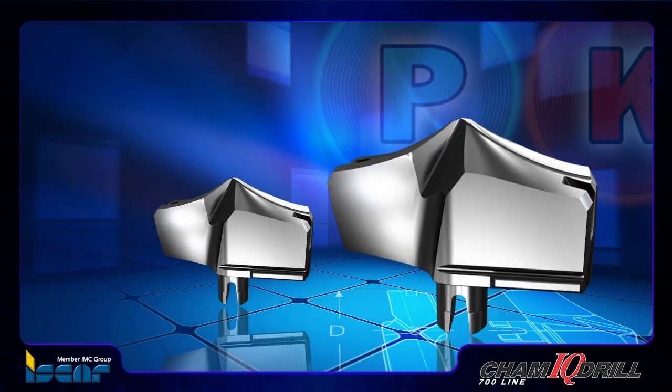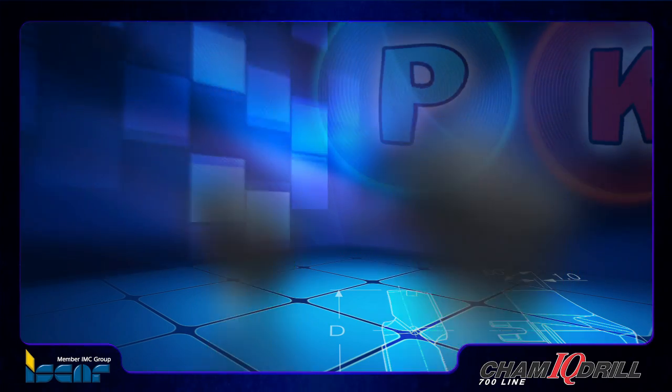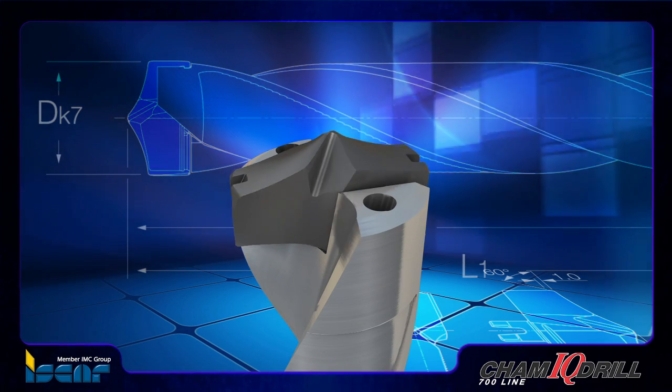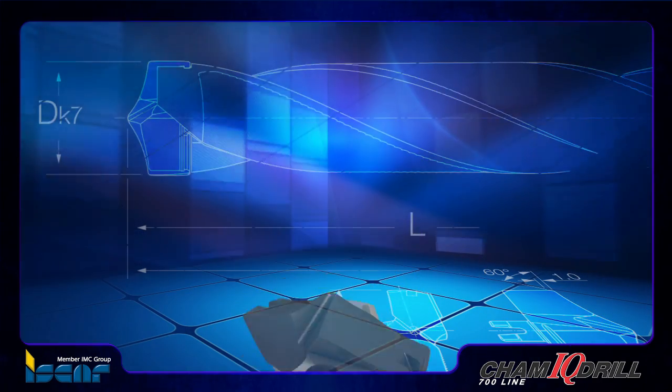DFN 1.5, 3, 5 and 8xD drills offer an innovative pocket design which enables a high number of drilling head indexes on each tool.